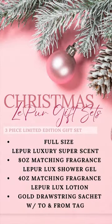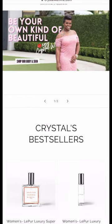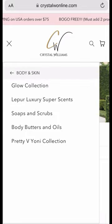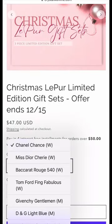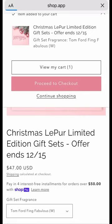Hey, Crystal here from Crystal W Online. Just wanted to let you know we have our limited edition La Pure gift sets — very limited edition because they come with two items we don't normally stock. You'll receive a popular fragrance of your choice, an eight-ounce shower gel, and a four-ounce body lotion all in matching scent. They come in a gold sachet bag with a to-and-from tag, ready to go under the tree or gift to friends and family. Check us out at crystalwonline.com.